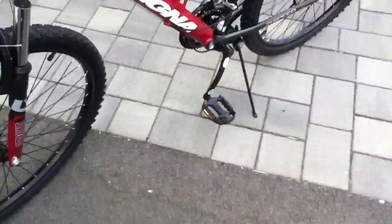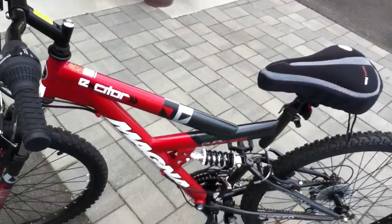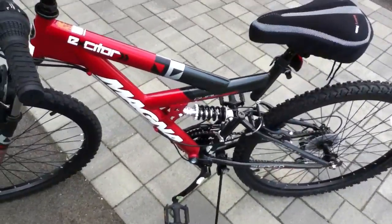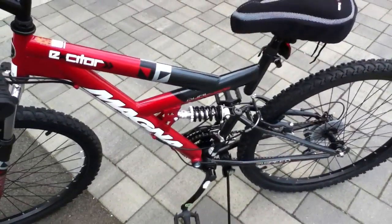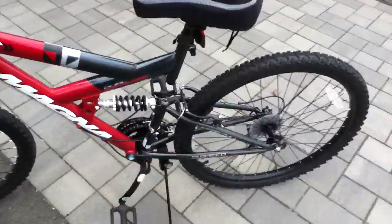The pedals are all tight and all that. I'll say this is 10 times better than my old Avigo bike. Just don't buy that bike — this is a better bike.